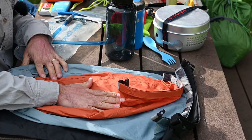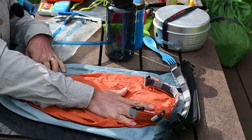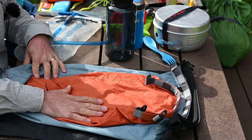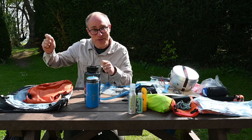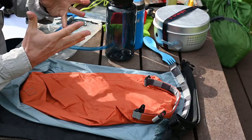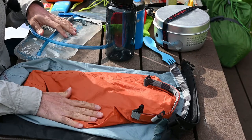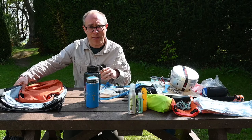I strongly recommend having some dry bags. Dry bags will help to keep what's inside the rucksack waterproof, because the rucksack itself will not be waterproof, especially when you open the lid. Having dry bags of different sizes and different colors will help you to organize your gear, and I'll show you a bit about how I organize my gear in a video about packing the rucksack.